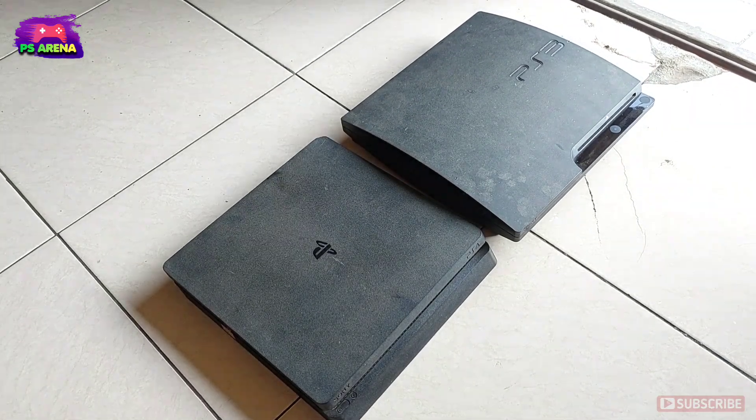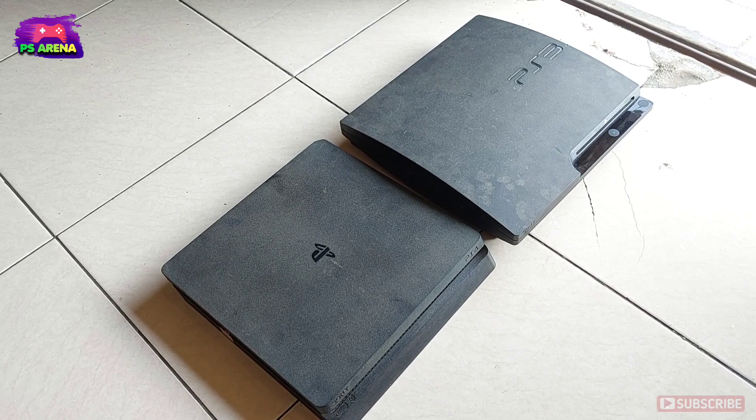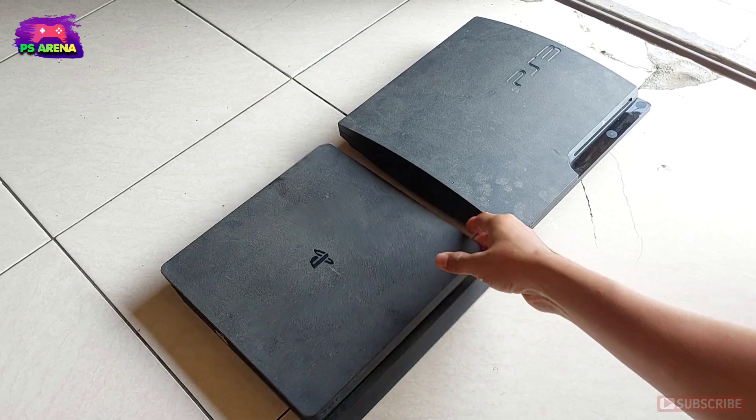Oke sekarang kembali ke PS3 dan PS4 nya. Sekarang langsung kita coba terapkan. (Okay, now back to the PS3 and PS4. Now let's try applying it directly.)